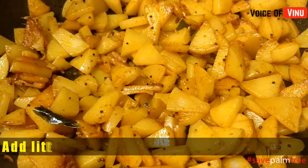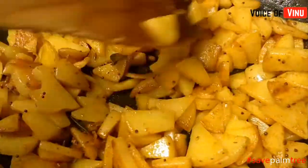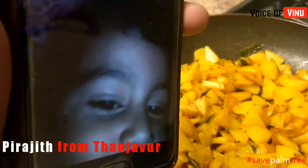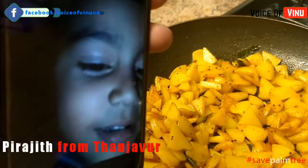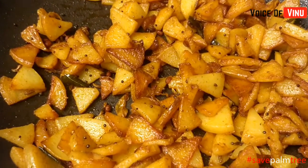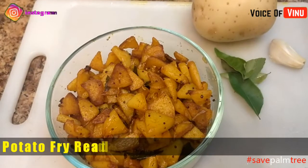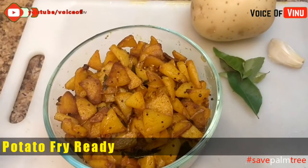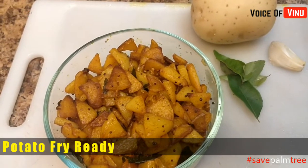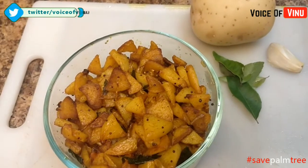Let's cook and fry the pan. Add some oil and fry. It's ready. If you want to cook, comment in the description section and subscribe to our channel. Thanks for watching, have a great day!